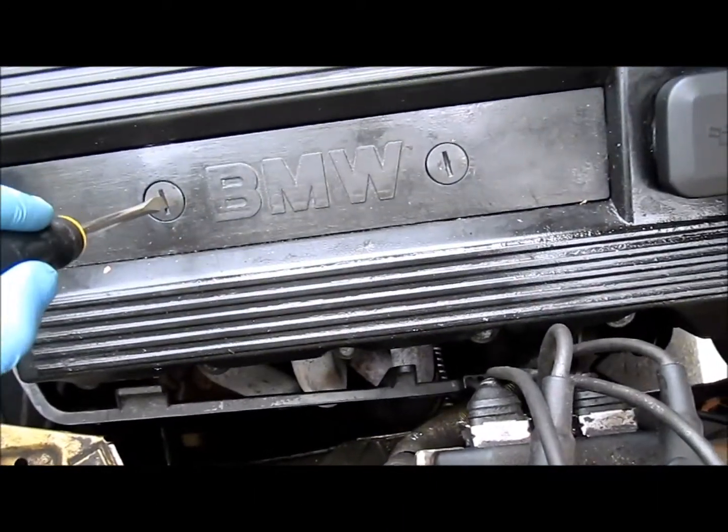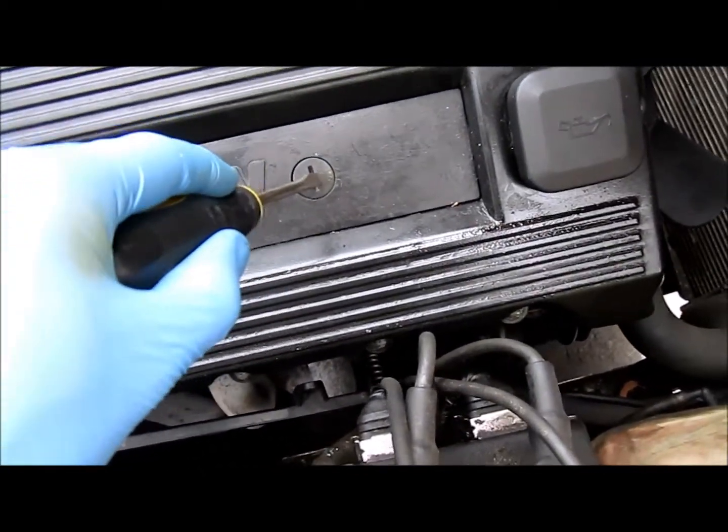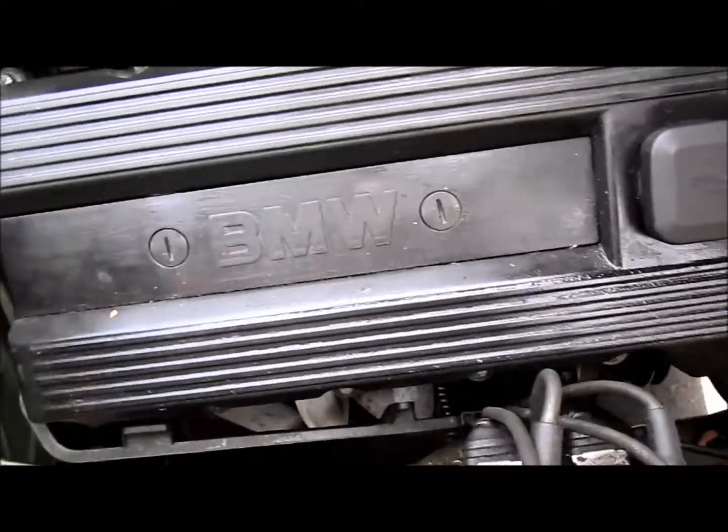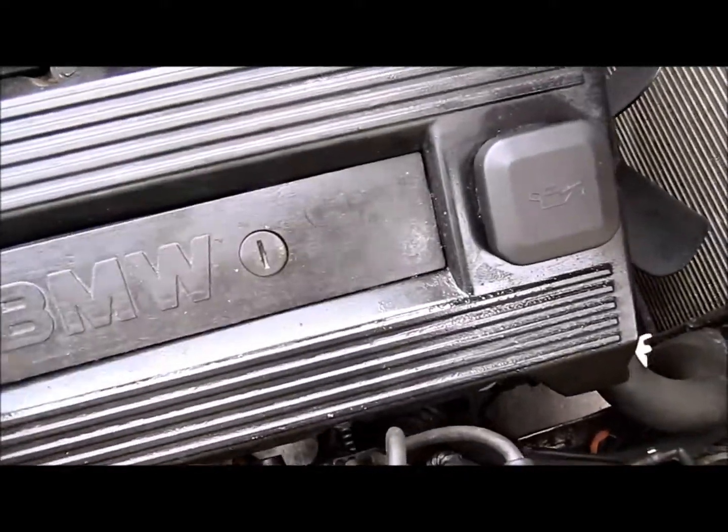Step one is to loosen the plastic housing here. You can use a screwdriver to turn these from locked to unlocked. Then lift it up and pull from the back here.